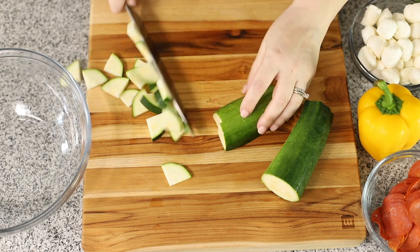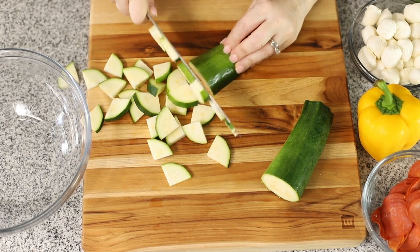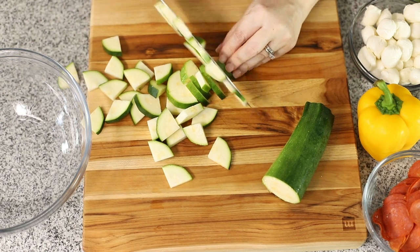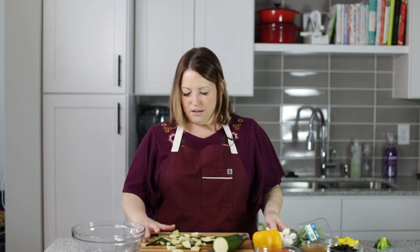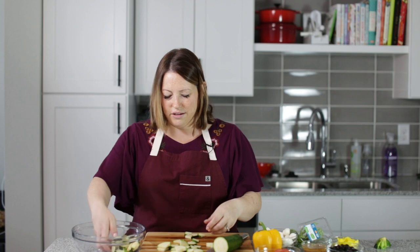This salad is perfect for all of your summer picnics. It doesn't have any mayonnaise in it — it has Italian dressing. It does have some mozzarella cheese in it, these little mozzarella cheese balls. It's just such a refreshing salad, and it's really pretty and so colorful.